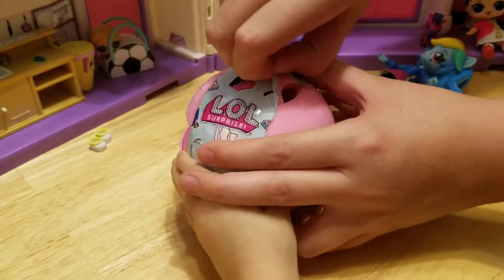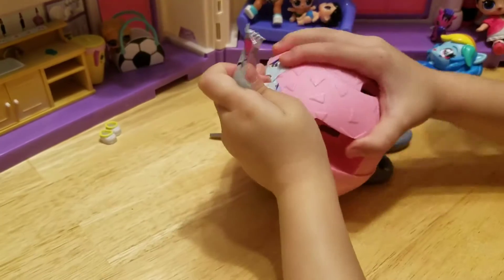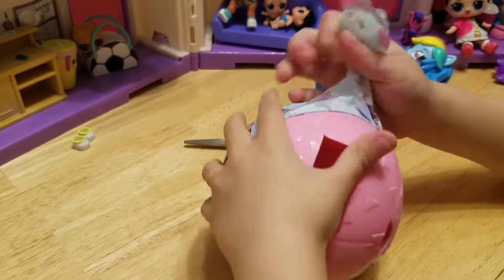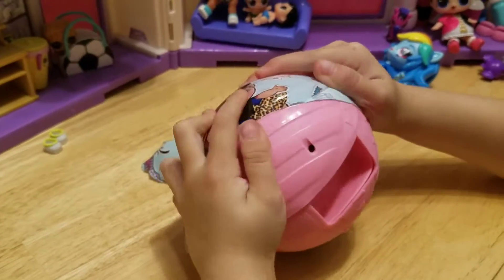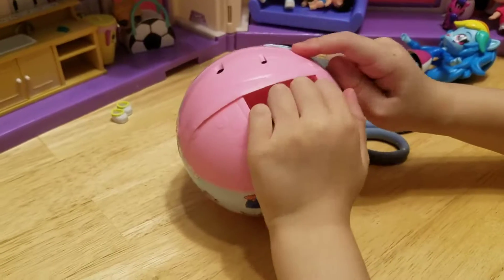We've got a whole bunch of Hatchimals coming and we're so excited for them. We do have a four-pack we can open up right now. We have the Dozen coming, and we also have some of the Glitter Garden ones coming too. It's going to be super duper cool!